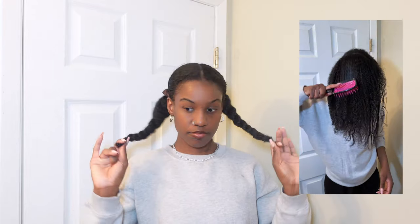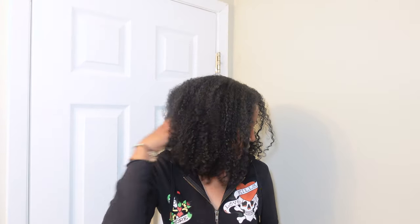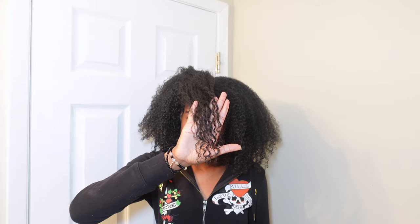I went ahead and finished braiding both sides of my hair. This is a couple days later when I decided to define my hair — I added a little bit of gel and let it dry. I kind of flipped it over as a side part, so you can't really tell, but here you can see it was not curling up correctly like how the rest of my hair is.